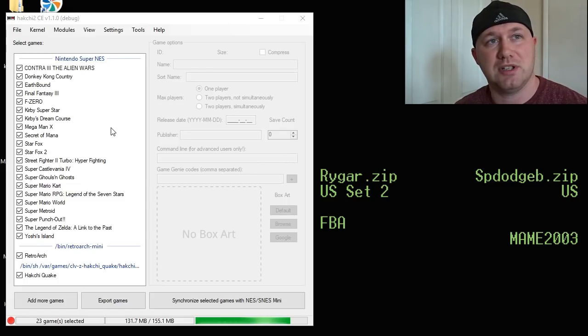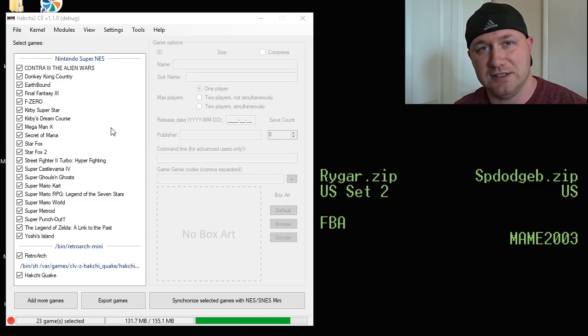For Super Dodgeball, you're going to be looking for the US version, sp.dodgeb.zip. And for Rygar, you want the US set two, and it's just rygar.zip. So when you go to do your search for your games, use those terms.